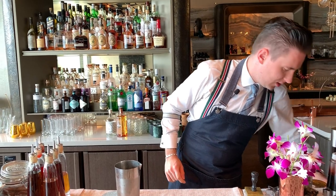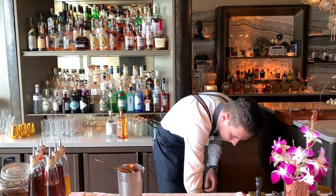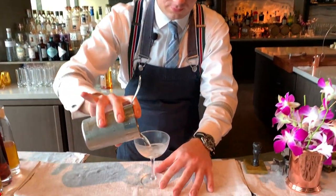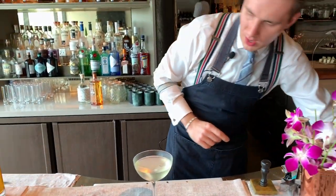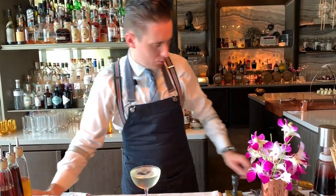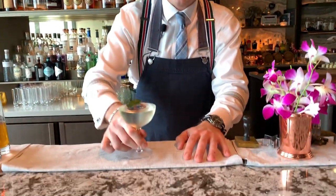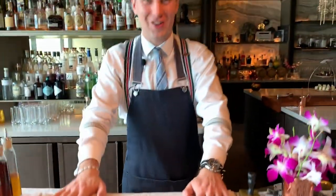We're going to get ready to strain it into a cocktail coupette. And we are going to add a lump of ice. And we're going to garnish it with a fried mackroot lime leaf. There you go — the Elixir. Enjoy!